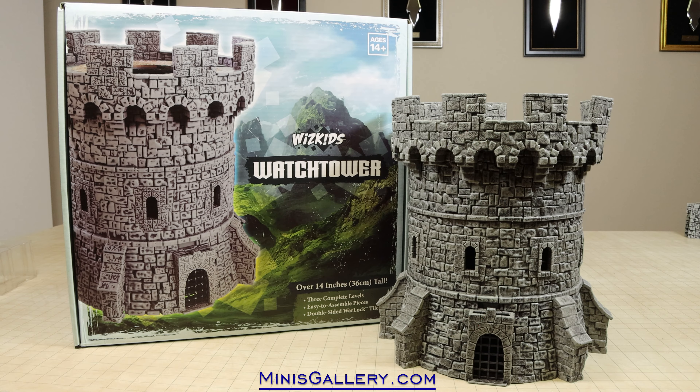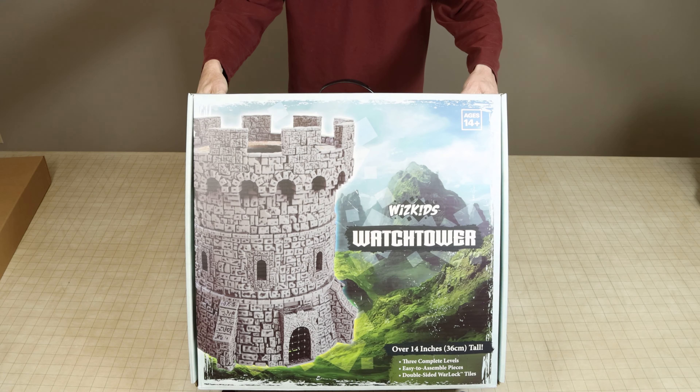Hi everyone, I am Cor with MinisGallery.com and this will be a quick look at one of WizKids' latest pre-painted product offerings, simply called Watchtower.